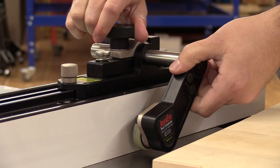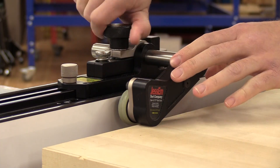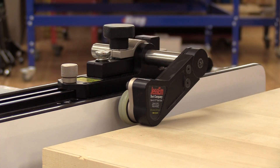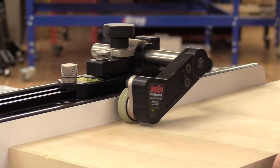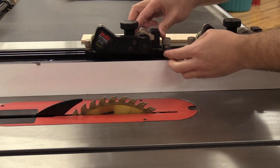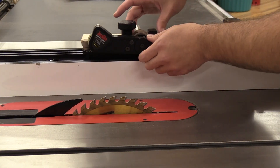They're quick and easy to adjust for thicker stock too — just that and you're good to go. The stock guides are also easily adjustable forwards and backwards for different lengths of stock.